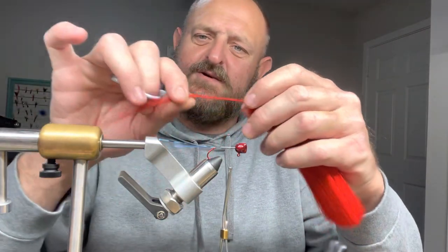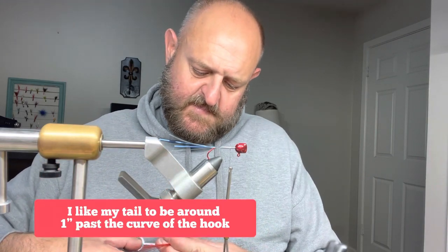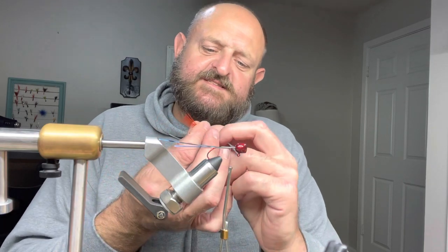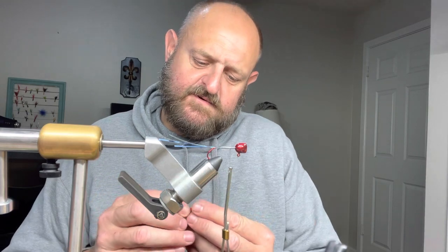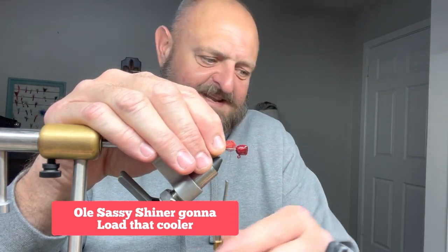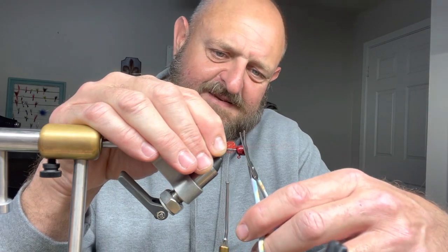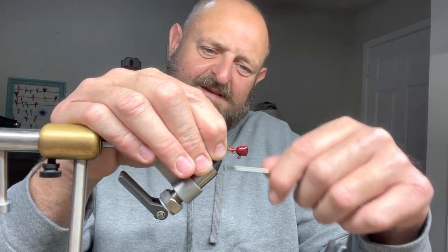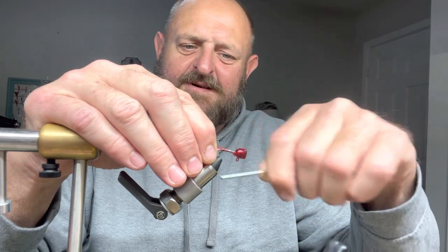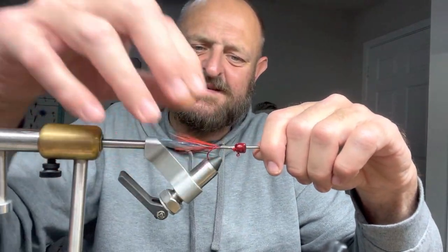I'm going to double this up, so I'll cut it about three and a half to three and three-quarter inches long. This is the sassy shiner so we're gonna add another color in there — that sucker's gotta be sassy. Sometimes a little bit pops up, and we're gonna cut that off with our scissors. A couple of light wraps, get it where we want it, tie that down with good nice even wraps.